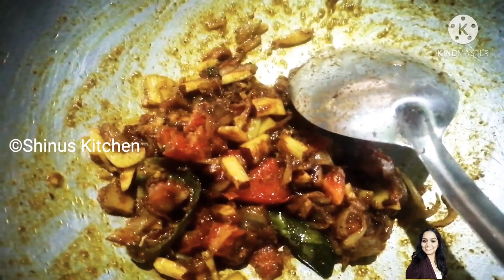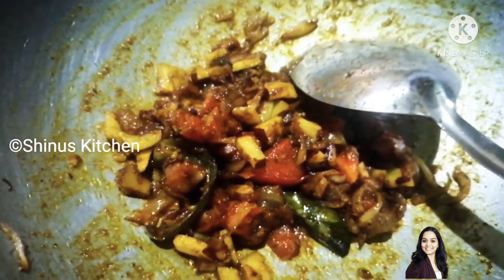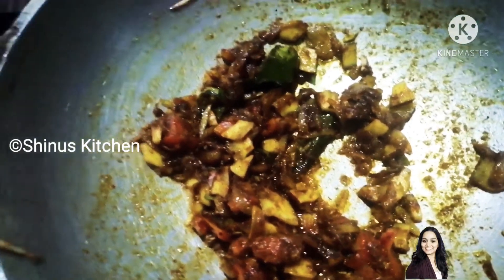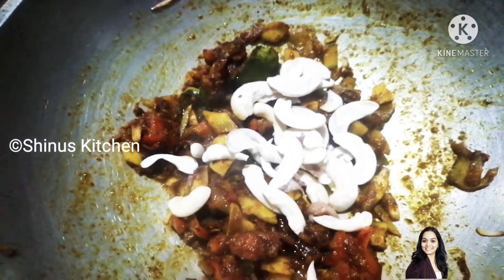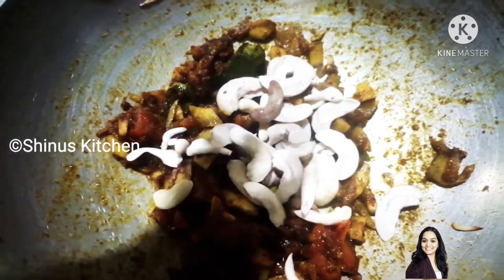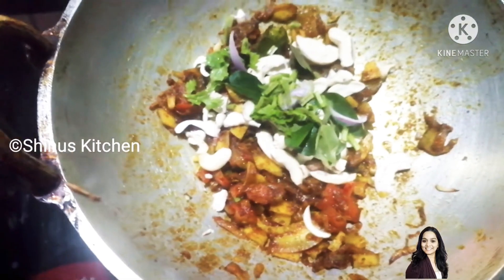We put a Thengakoth in one dish. You have to put a Thengakoth in the cashew nut. I have a Thengakoth in a brown color. Then we put it in the cashew nut. If we get a Thengakoth in the cashew nut, take a meal to enjoy more taste. If you try it in life, you must try it.